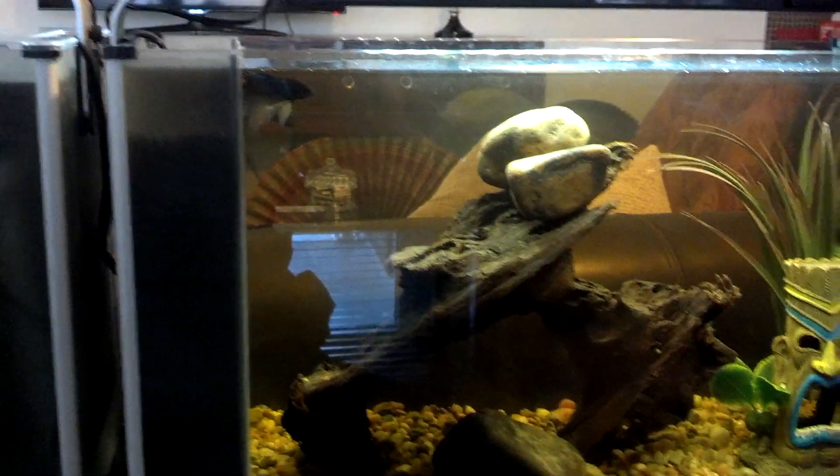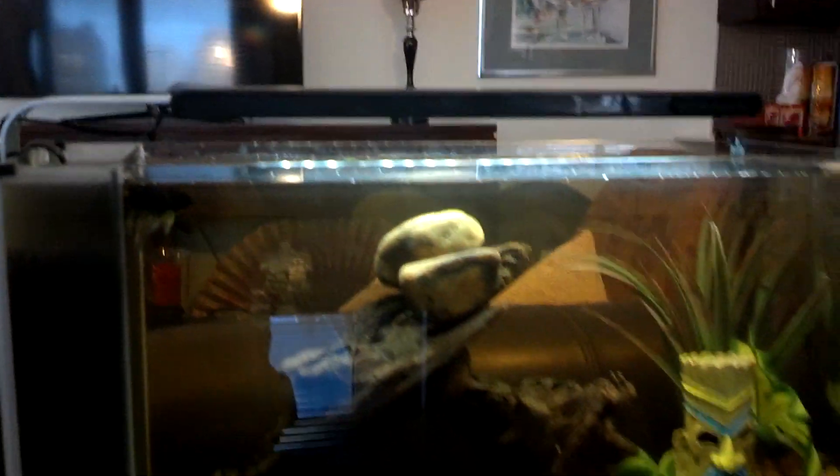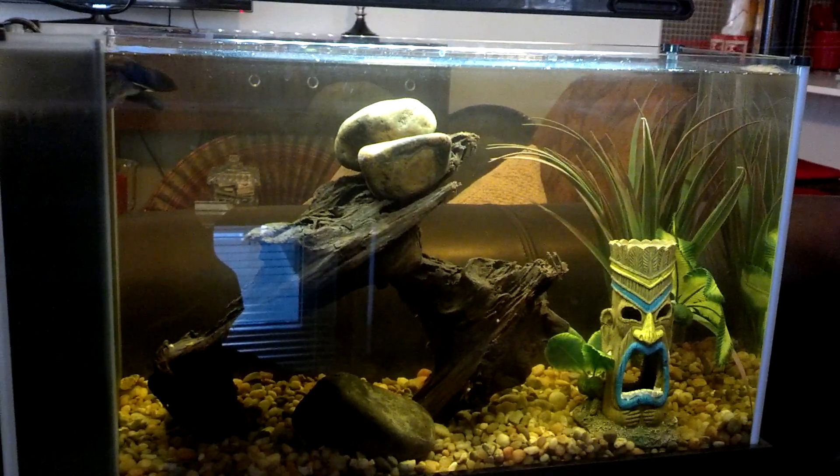Really nice setup tank. It's a five-gallon tank — looks real nice. My dad just has a betta in here. I just wanted to do a quick review on this tank and show it. For a five-gallon tank, for a betta or a couple of neon tetras or something like that, it's a really nice tank.